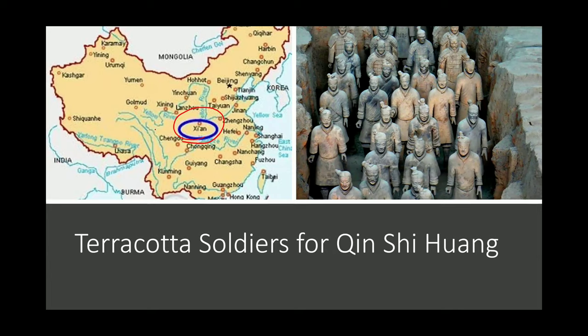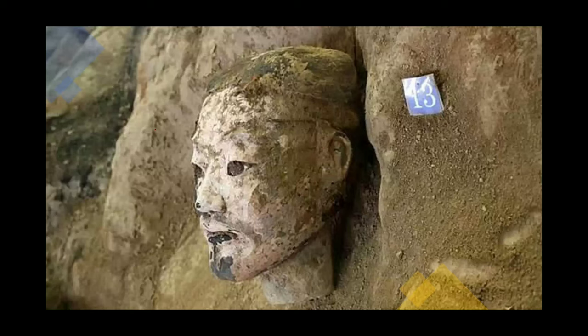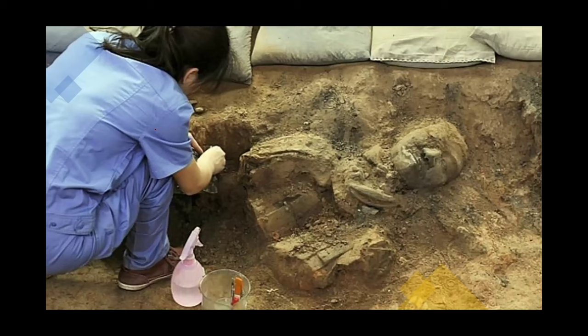The terracotta warriors were found by accident. Farmers were digging a well in the area, and as they were digging, they found pieces of pottery that resembled human heads. The area soon became an archaeological site, and a team was brought in to continue digging.